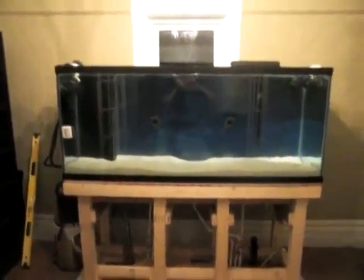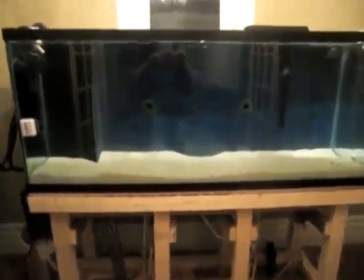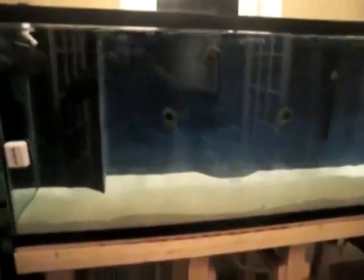Hi, this is my 220 going-to-be reef tank. I just got it set up, got my sand all put in, all the live sand. This is my first reef tank I've put together. I got all my sand and stuff from Alka Valley in Ottawa.